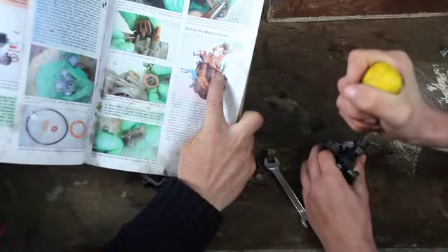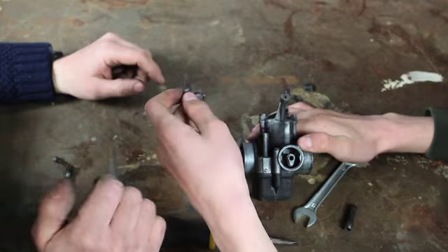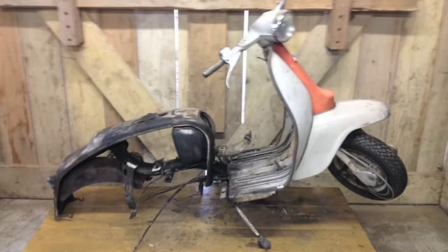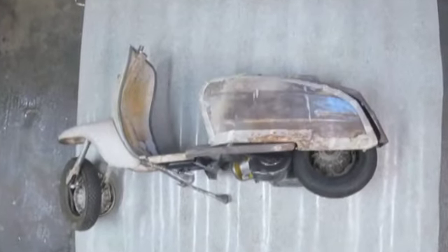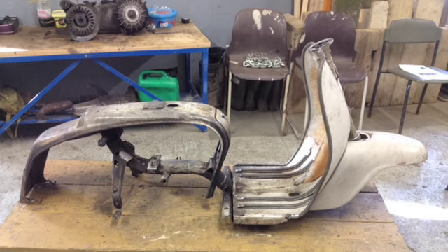With funding from the National Lottery Heritage Fund, we have been rebuilding a 1965 Lambretta scooter. The scooter was in pretty bad state when it arrived at the farm, as it had been set on fire in an act of arson. However, we began to work on cleaning up and figuring out what could be salvaged. As we worked on it, we became increasingly interested in the history of this 50-year-old machine.